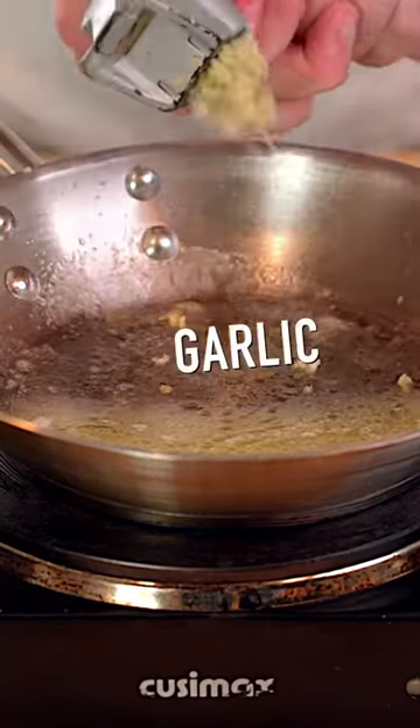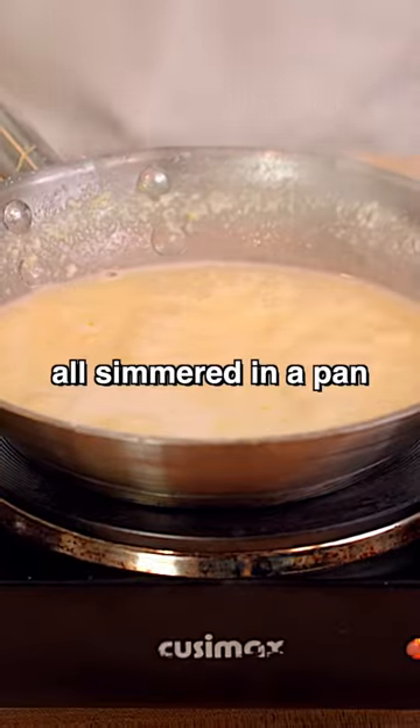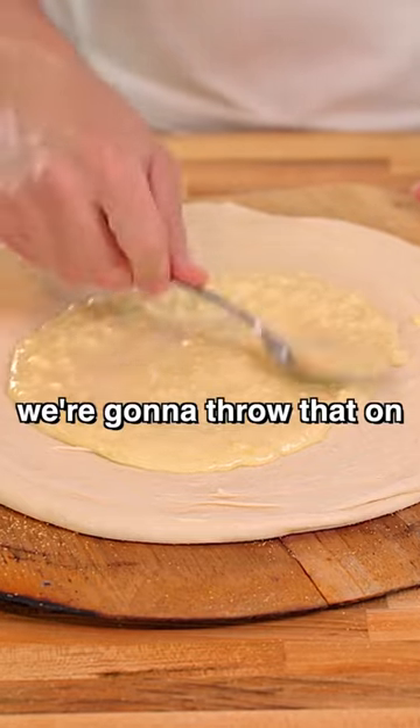which is butter, lemon juice, garlic, and cream, and then some Parmesan and lemon zest, all simmering in a pan. We're gonna throw that on.